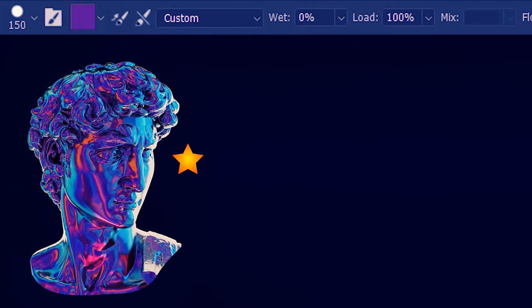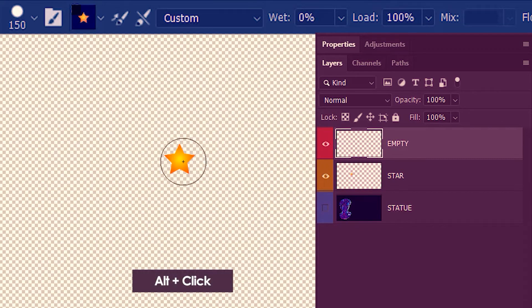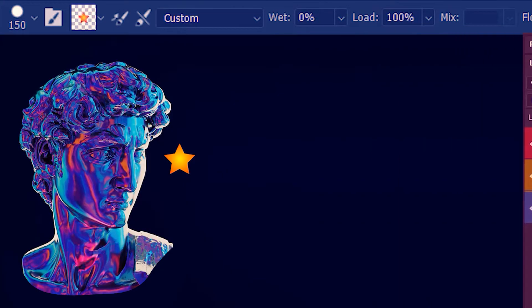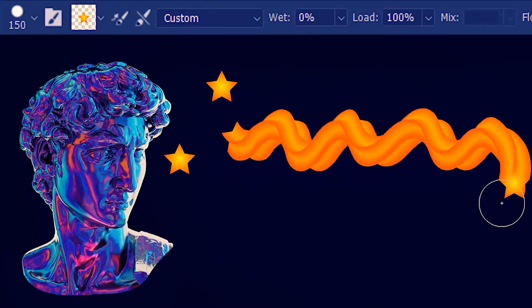We can also sample shapes and then paint. For example, we have this star. So I'll take my brush and then alt-click. But it does also sample the background along with the star. We don't want the background, so I'll hide the background and then sample the star. Let's get the background back on. So this is our brush tip and this is an awesome stroke.